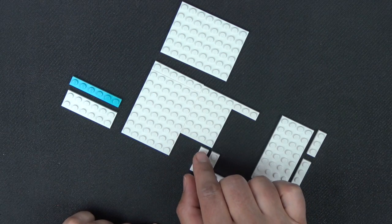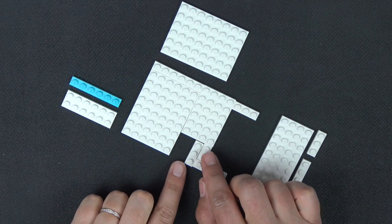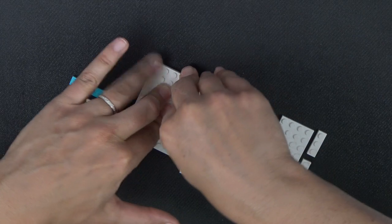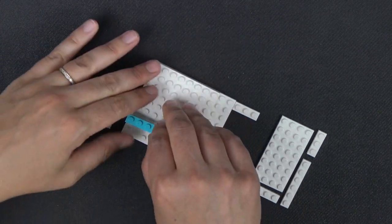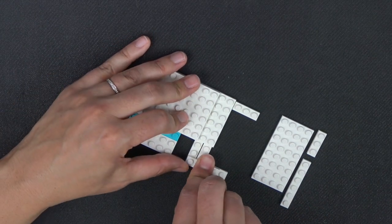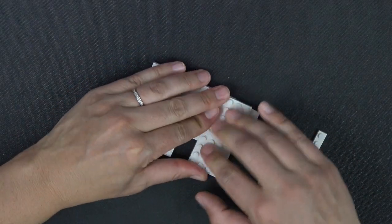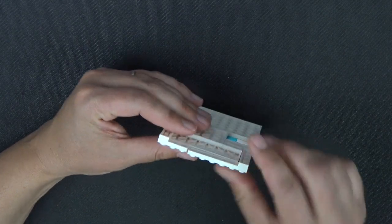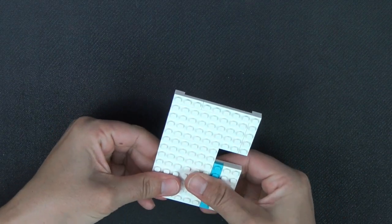A 1x3 plate goes here, leave two spaces, and put this 1x3 plate there. Then a 1x2 plate and a 1x4 plate. We have a 6x8 plate sitting right here connecting those bottom pieces. Then a 1x6 plate and a 2x6 plate go there. A 1x4 plate sits here, and a 4x8 plate here. Then a 1x3 plate connected by the end piece and a 1x6 plate — there should be a space there. Right now this is pretty flimsy, but we'll work on securing it later.